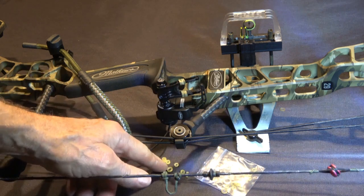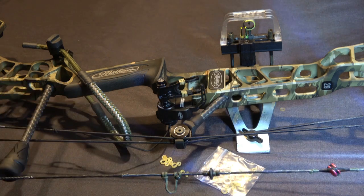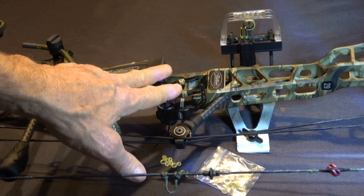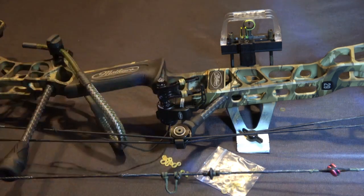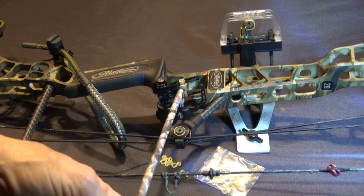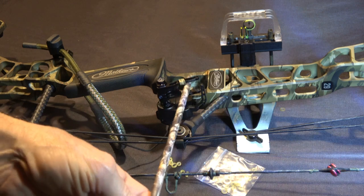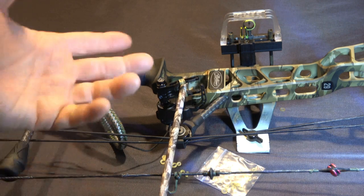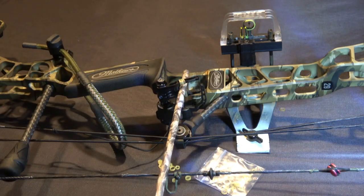What I did is I took these little rubber bands that held the blades in place on those Rocket Sidewinders and I put four of those little rubber bands on each one of these prongs on this drop away rest. So now if the arrow does any movement side to side, it doesn't make any noise. It was making a pretty healthy noise before, but since I've been shooting this with those on, it's made a major difference.